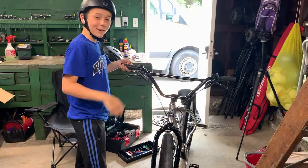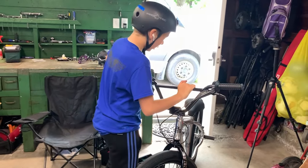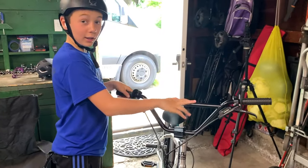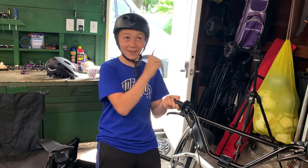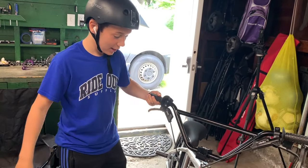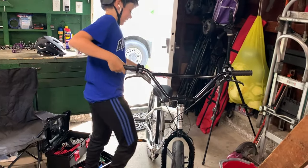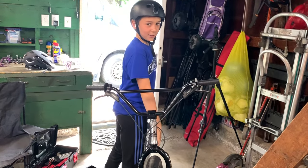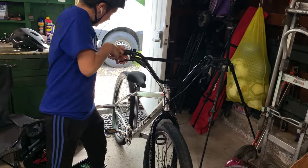Alright guys, it's time to ride it for the first time. If you guys have not seen my unboxing of this bike, make sure you go check it out — it'll be up in one of the corners right now. Click up there if you haven't seen it. Now we're gonna ride this, so here we go. I'm really excited. I literally haven't even said I'd like it, so I'm gonna have to see how all this feels.